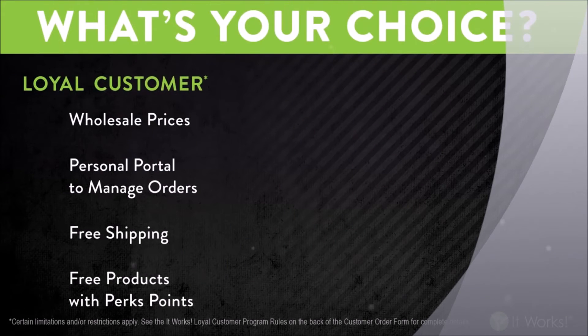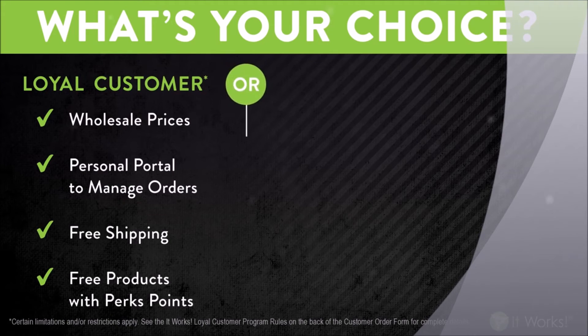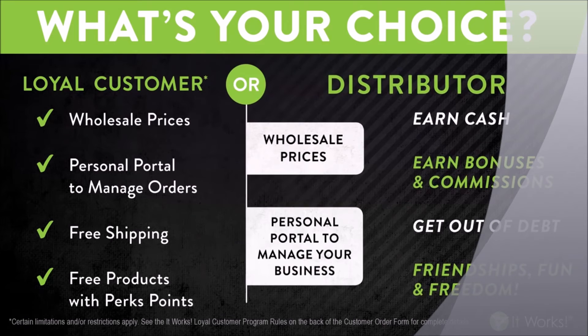It really just comes down to making a choice. You get to decide. You can become a loyal customer and purchase our products at wholesale, start earning some perk points, and get some of the additional membership benefits. Or maybe you know people that want to tighten, tone, and firm, that need to make extra money, and you'd really like to take advantage of It Works as a business — your choice would be to join us as a distributor. Welcome to the family.